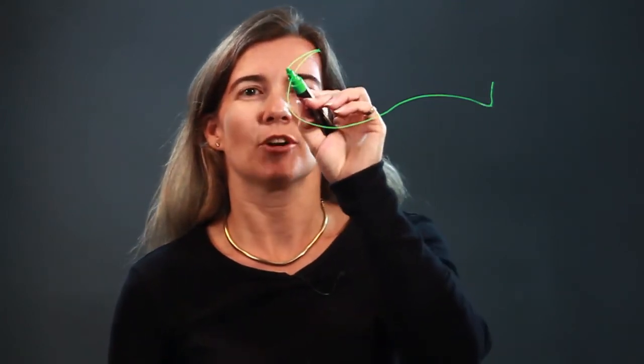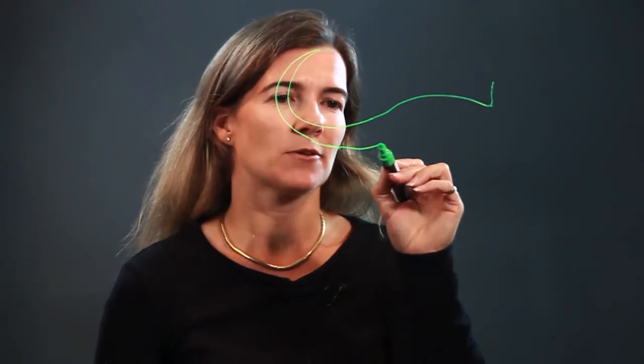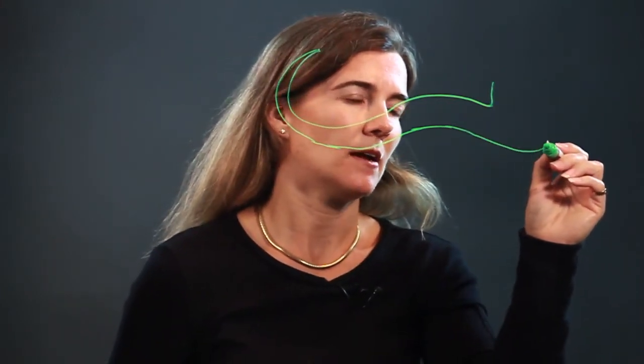They have long, kind of curvy bodies. This is its tail right here that I'm drawing. Bringing it around, I'm widening out the space in between the lines, because the body is up here, and the head.